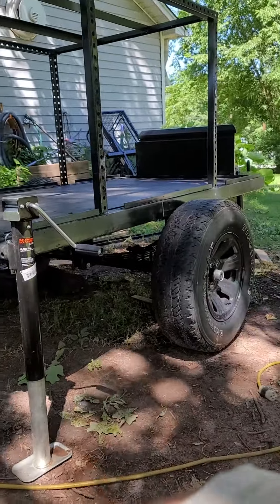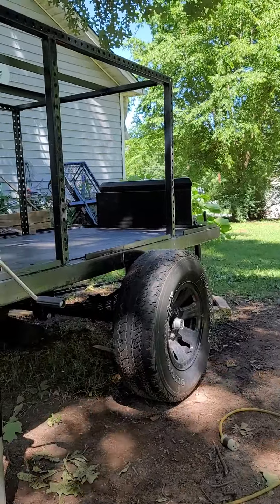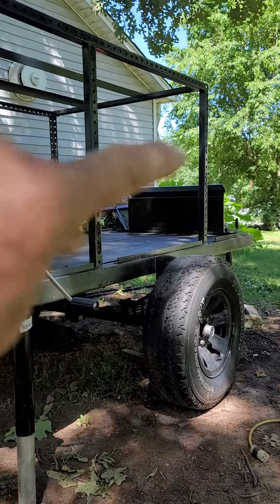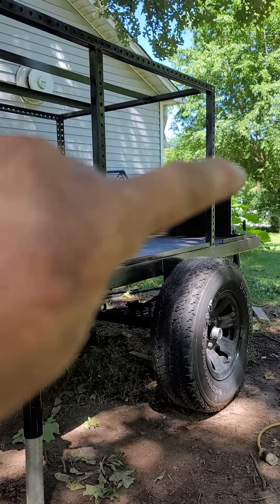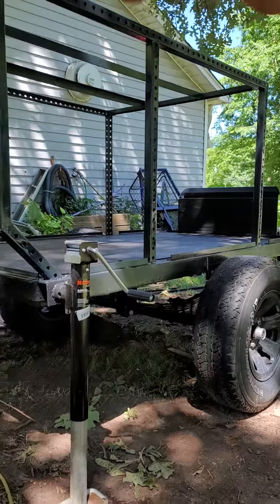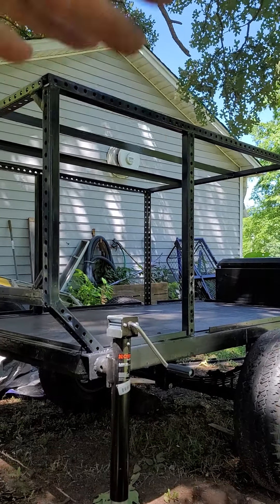I can level it up. I'm going to get new tires for this thing, and from that strut forward, all the framework will be wood. All of this back here is steel because I've got a 250-pound lift sitting on it.